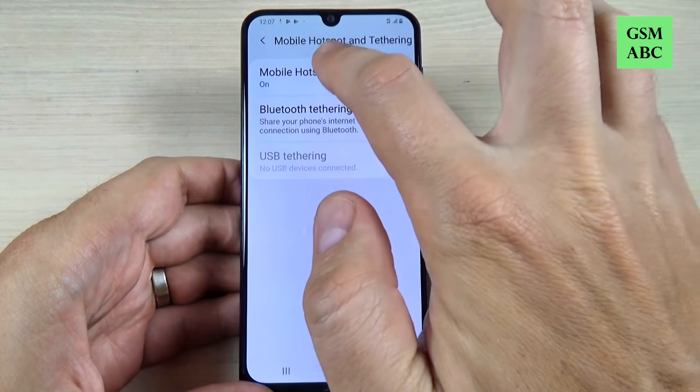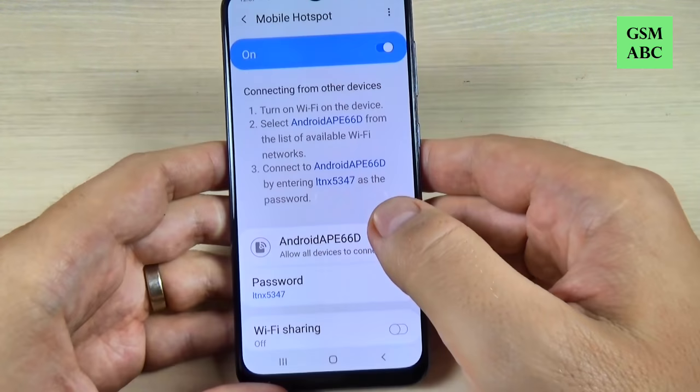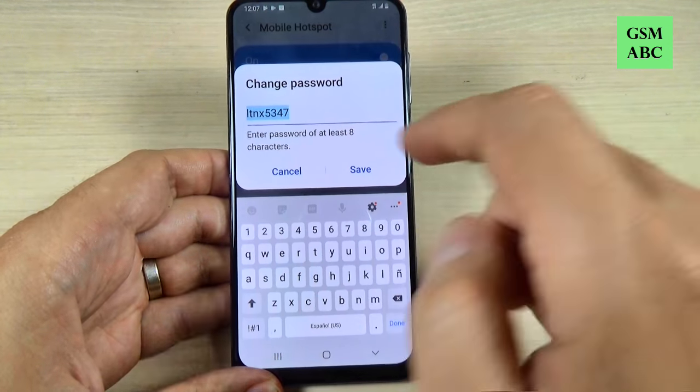Hi guys and welcome back on GSMAPC YouTube channel. In this tutorial I will show you how to do a mobile hotspot on Samsung A50, and the method is the same also for A10, 20, 30, 40 and 17. So let's do it.